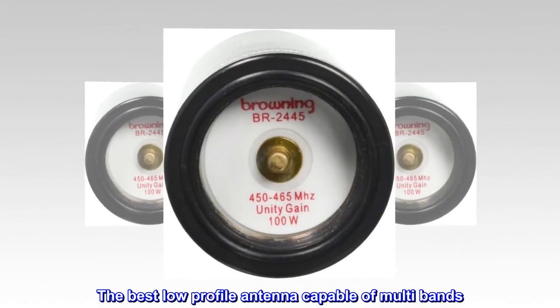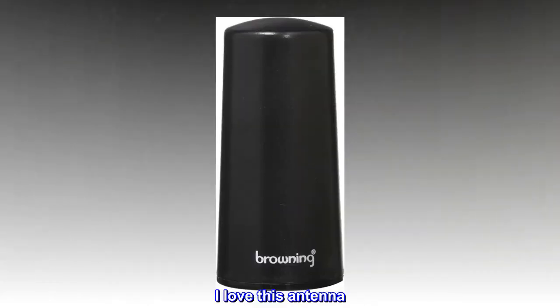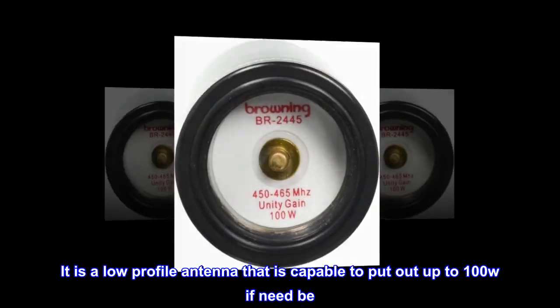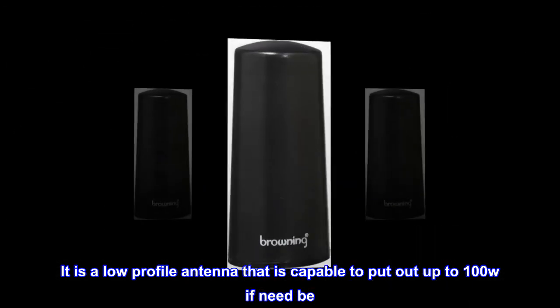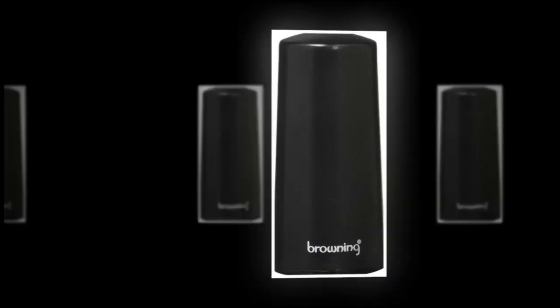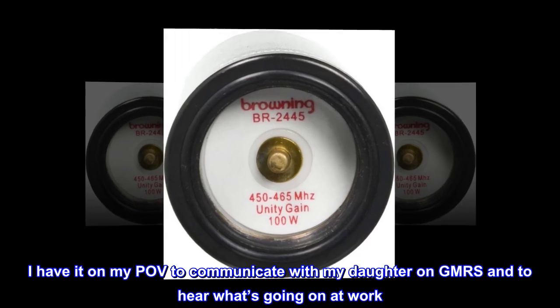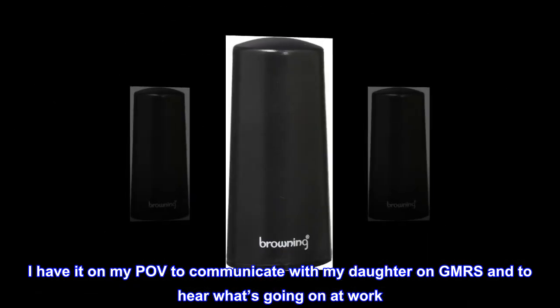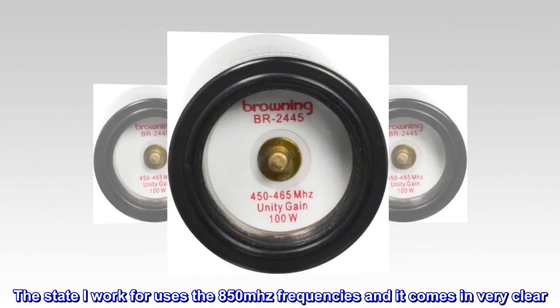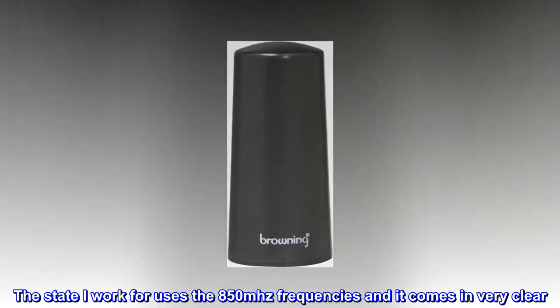The best low-profile antenna capable of multi-bands. I love this antenna. It is a low-profile antenna that is capable to put out up to 100W if need be. It's great for GMRS radios. The antenna works well with other bands. I have it on my POV to communicate with my daughter on GMRS and to hear what's going on at work. The state I work for uses the 850 MHz frequencies and it comes in very clear. I would definitely recommend this antenna.